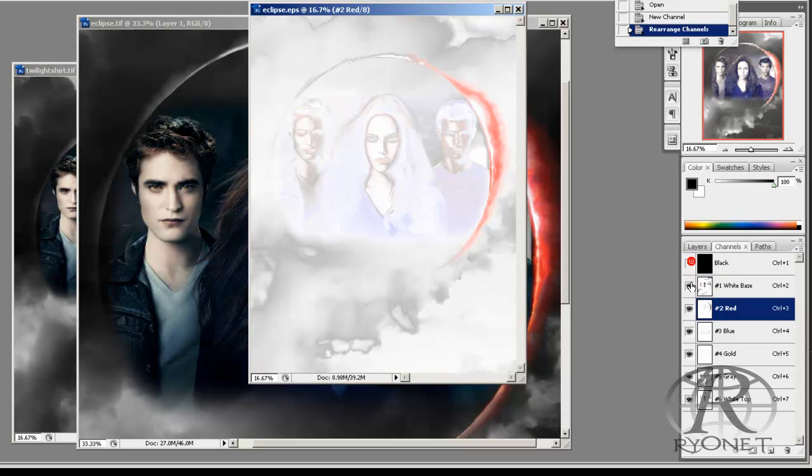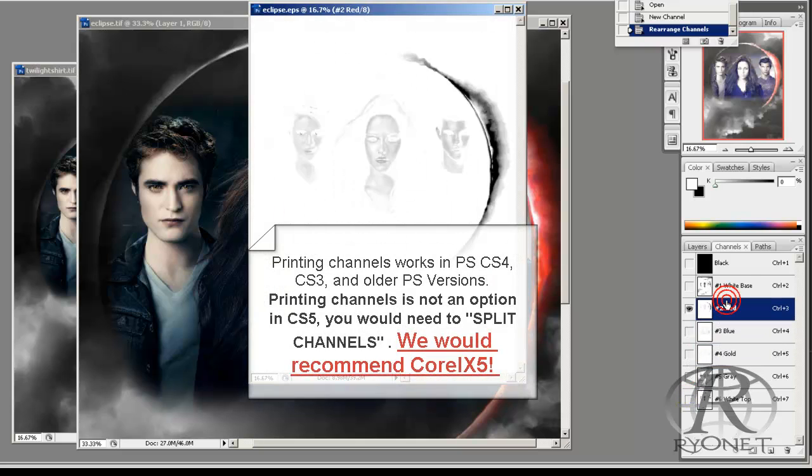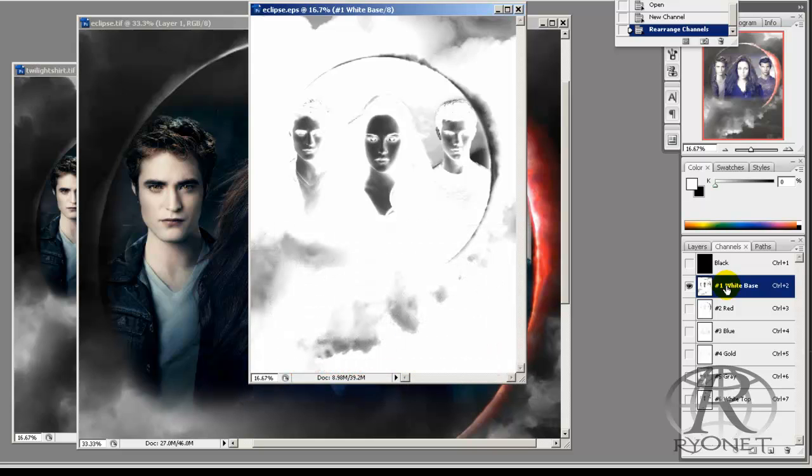If you only have Photoshop, you can take your film positives and print them directly out of Photoshop. However, my favorite is CorelDRAW X5. CorelDRAW X5 is a vector program, so if you want to add text you can add it in vector format, and CorelDRAW X5 actually sees the color the way Spot Process Separation Studio sees it.